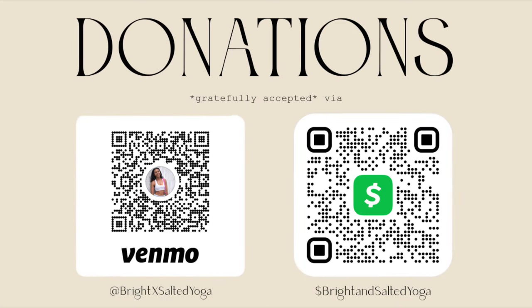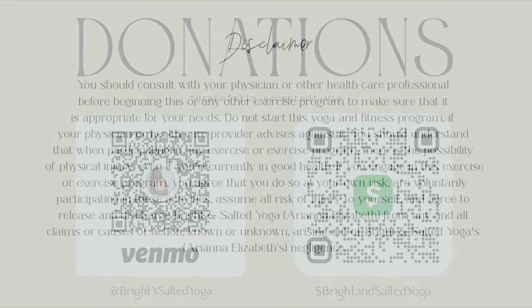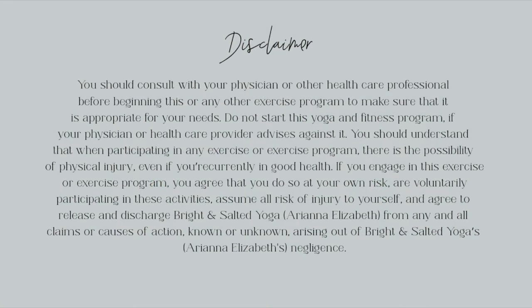Hey there, before we get started, if you've enjoyed one of my classes before please take a quick second to click the subscribe button. It's completely free and helps my channel out so much more than you know. Thank you.